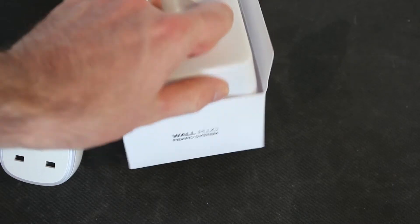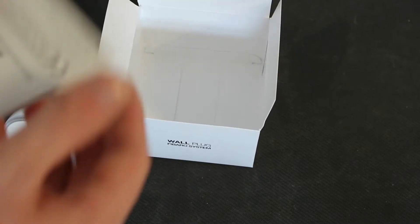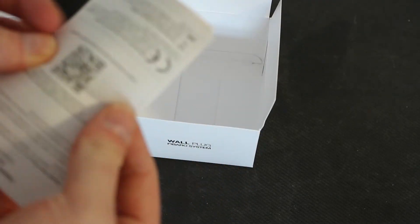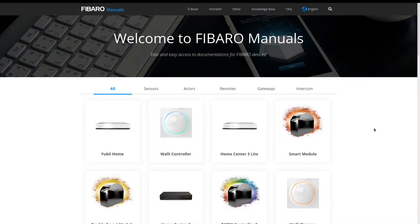Underneath we've got the instruction manual with a little bit more detail, written in different languages as you'd expect. But if you want more information you can get all the guides online as well.